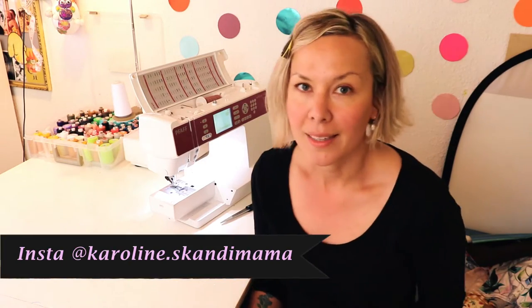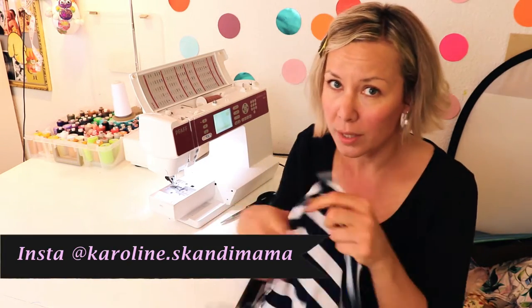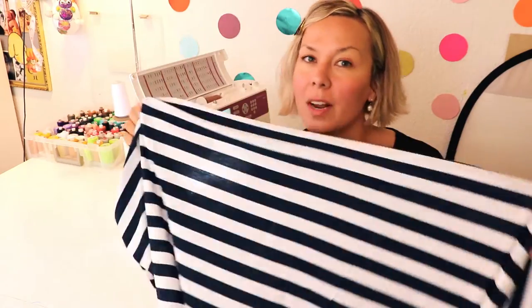Hello, today I'm going to make another super quick make. It's a nice cardigan of this very lightweight jersey fabric. You just need this and some kind of jumper or something to measure from. So let's get started.